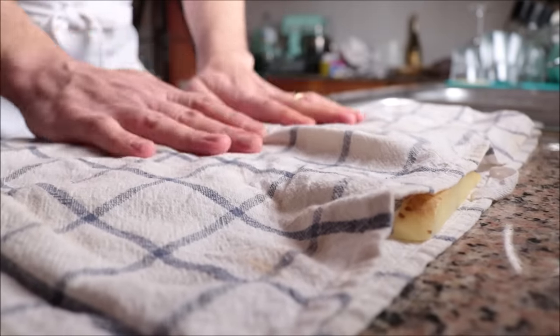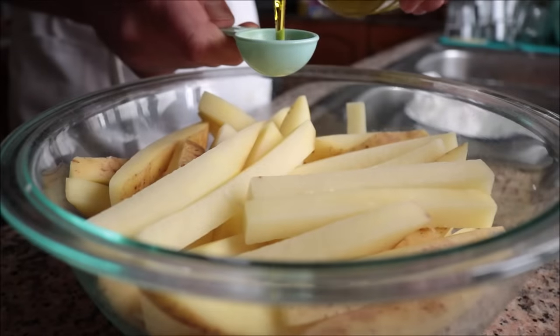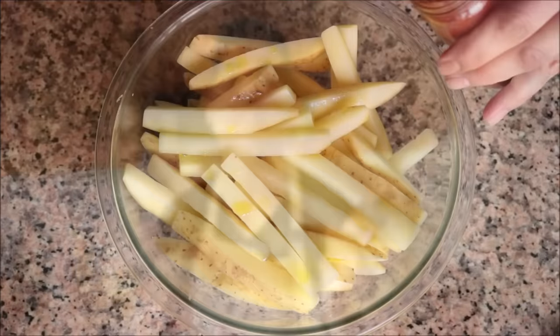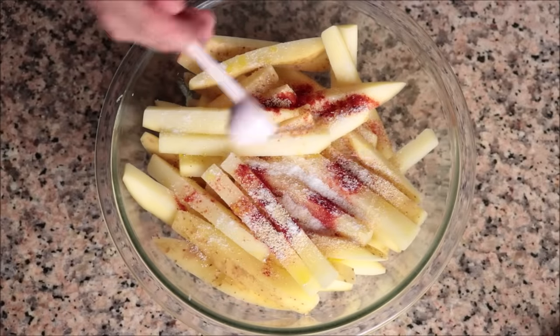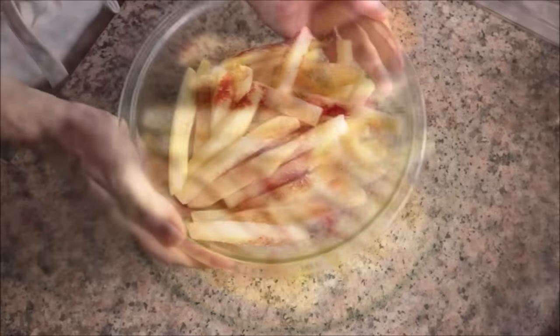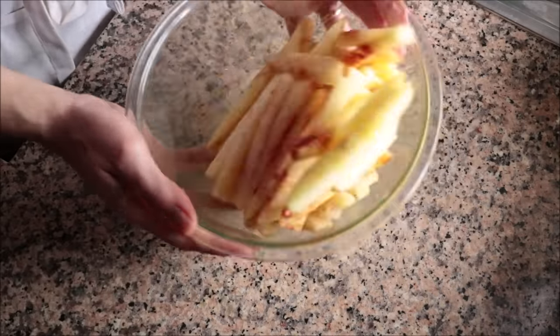Once the potatoes are well dried, transfer them back into the bowl and pour in a generous tablespoon of extra virgin olive oil. For seasoning, add a generous half teaspoon of sweet smoked Spanish paprika, one teaspoon of garlic powder, one teaspoon of fine sea salt, and about one eighth of a teaspoon of freshly cracked black pepper. Toss everything together until well combined — you want that olive oil and all the seasonings perfectly distributed through each piece of potato.